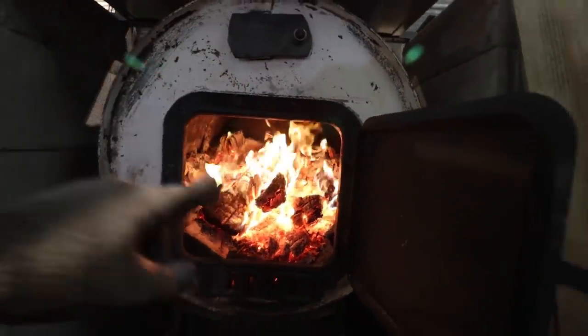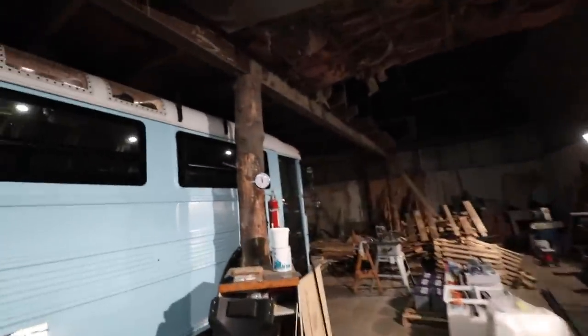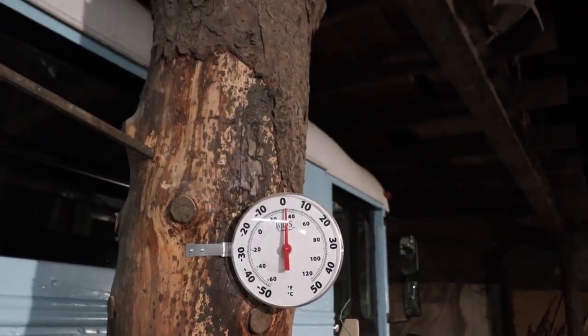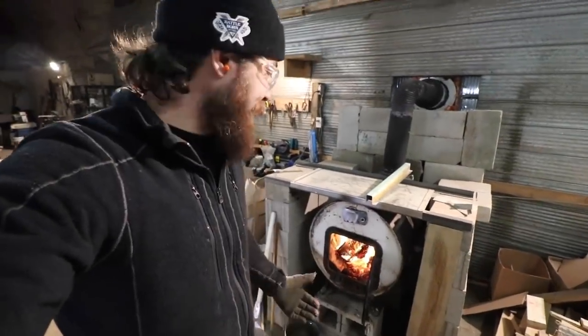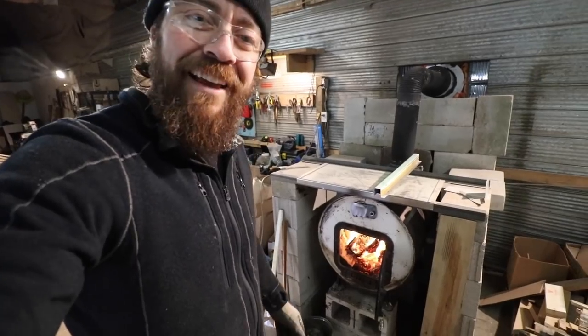Hello warm fire, you're keeping me nice and toasty today, thank you! It is a whopping two degrees Celsius in here — just above 32 Fahrenheit. The wood stove really makes it feel a lot warmer because it dries out the air a little bit.